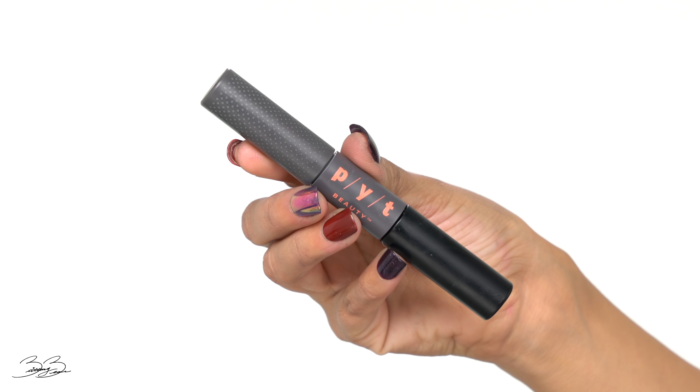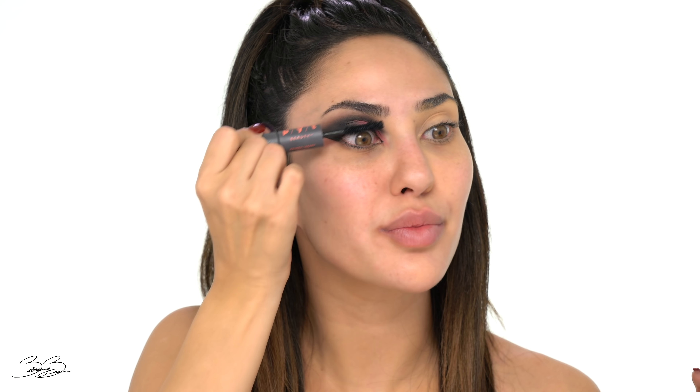The next step is going to be eyeliner. So I'm going to be grabbing my Lorac eyeliner pen — I love this pen, it is amazing and it does a good job. I'm going to actually line where I want the eyeshadow to be very defined, and I'm going to bring the liner downward towards the end of my lower lash line, following the natural lash line with a thin line. Just like that — nothing too crazy.